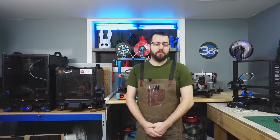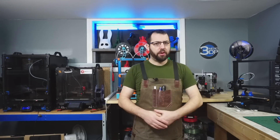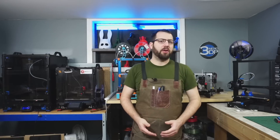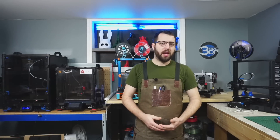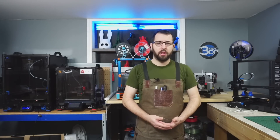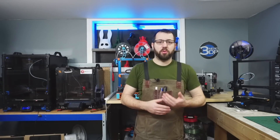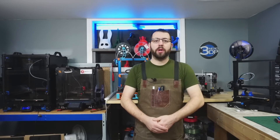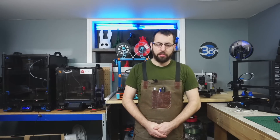In fact, all the printers you see in front of me — all six of them — do run Klipper as their firmware currently. Klipper has been around for a few years now, and really in the past year it's made some really good leaps and bounds to the point where I feel confident saying it is my favorite firmware for 3D printers, and I definitely recommend it for those looking to upgrade from stock firmware or doing a self-built printer.